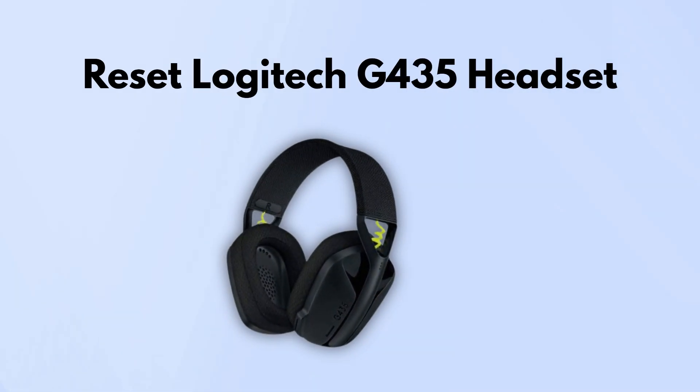Today we're going to show you how to reset the Logitech G435 headset. If you've been having connection issues, audio dropouts, or anything weird going on, stick around — this might help.